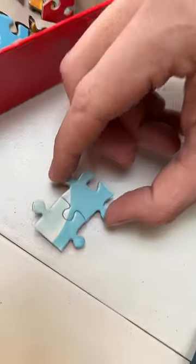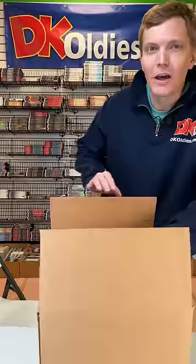I'll just get you started here. There we go. Alright, Ryan, it's on its way to California. And one thing I've got to say...